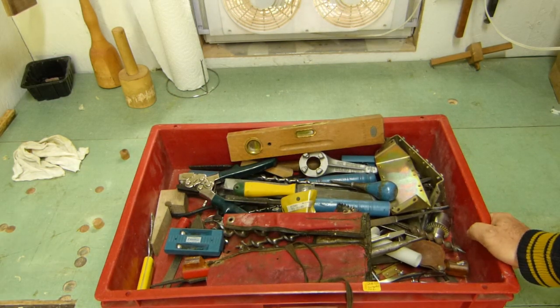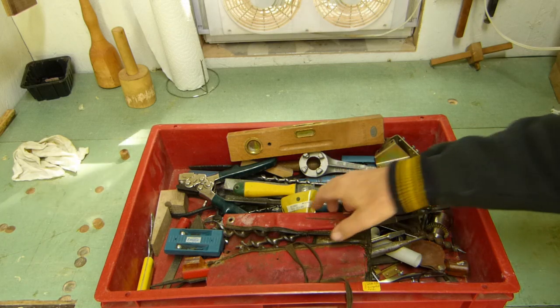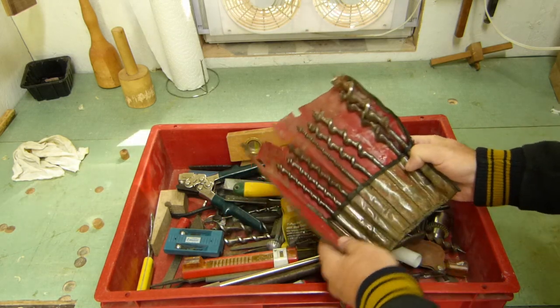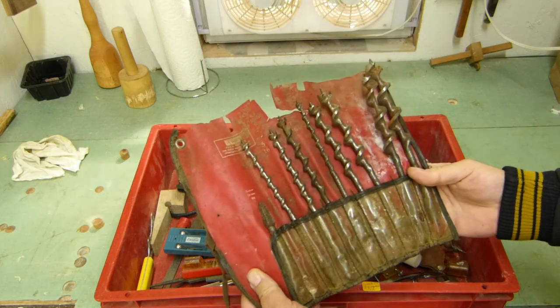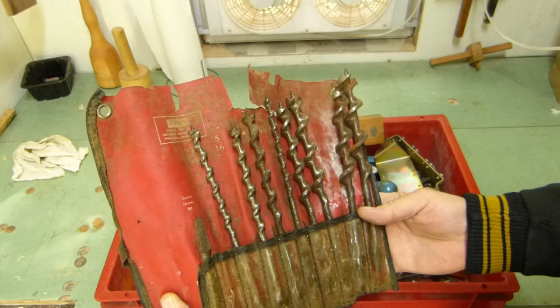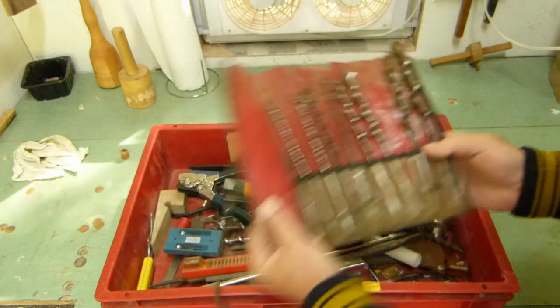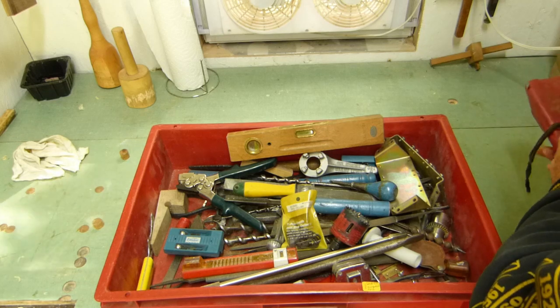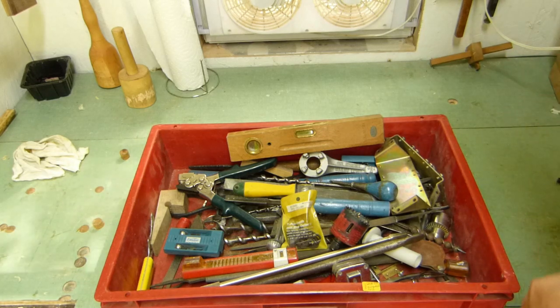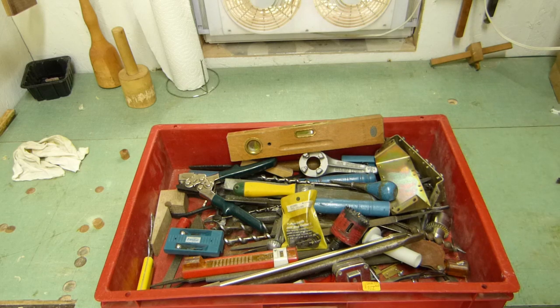I went to our favorite junk store and got a few things for $34. This was five bucks — a whole bunch of Irwin bits. Might fill in some blanks and give me a few spares. And this big box full of stuff I don't know what it all is, but we'll look at it.